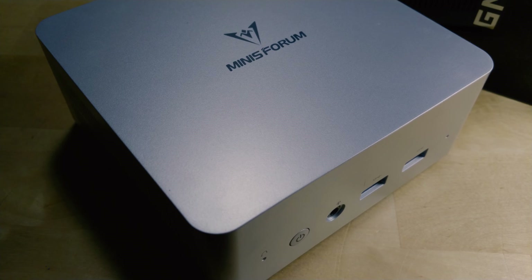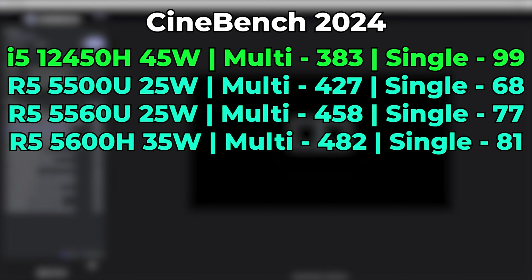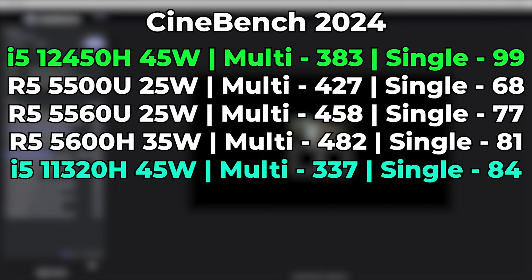At its stock 45-watt TDP, the multi-core performance in the new Cinebench 2024 benchmark is what got me wondering what the problem is. Even though it's an 8-core, 12-thread CPU, it was performing noticeably worse than some AMD-based 6-core, 12-thread CPUs — ending up with a multi-core score of 383, which barely beat the 11th gen i5-11320H, which only has 4 cores and 8 threads but boasts a higher TDP, meaning each individual core can get more power.